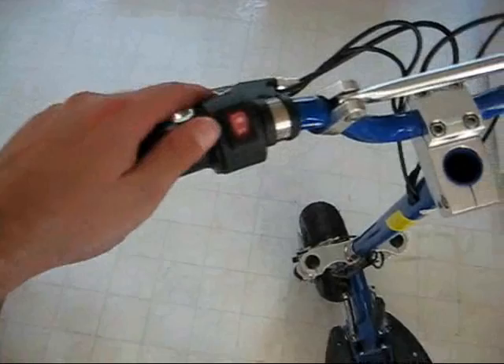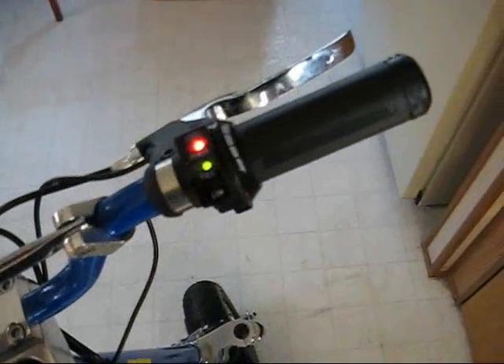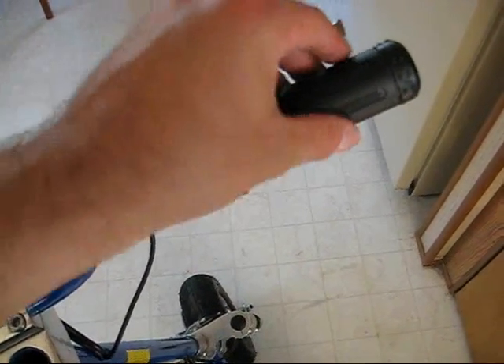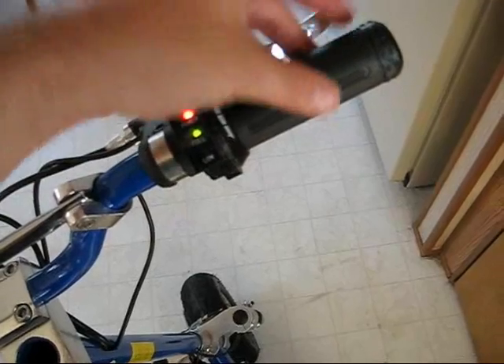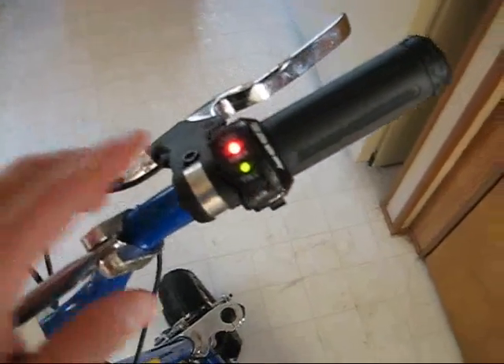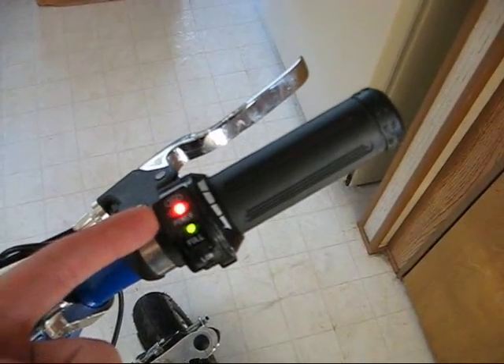The scooter was very easy to operate. You just flip the switch on, and then there's an indicator next to your throttle for your batteries to let you know if everything was okay. The throttle was just like a moped — you just twist it back and you take off. The brakes would cut out the engine when they engaged. They were easy enough.